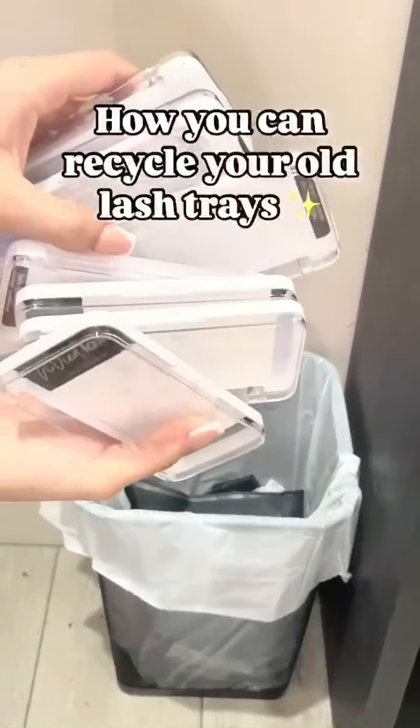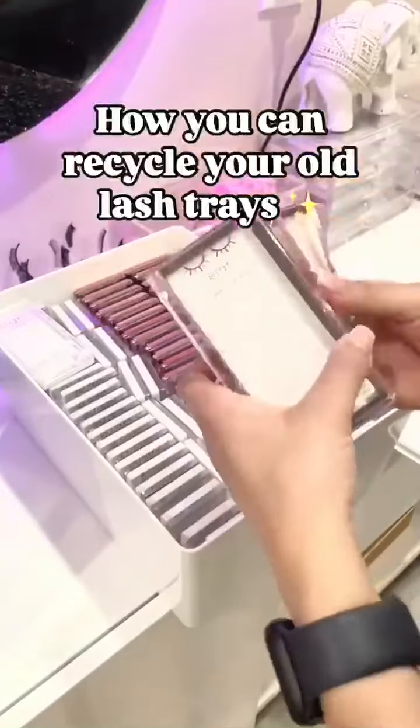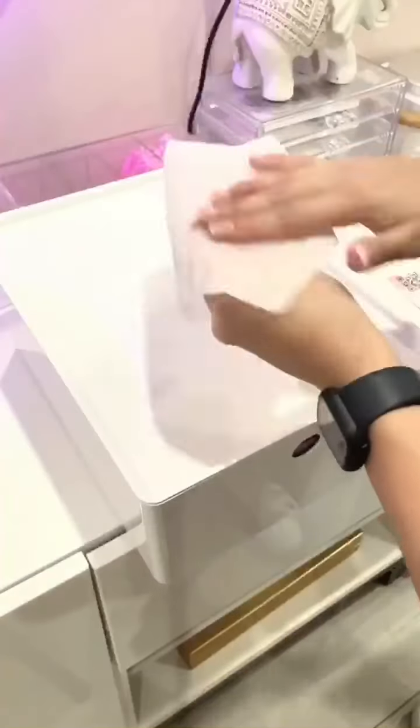Hey babes! If you have empty lash trays like I do here, don't throw them away. I'm going to show you two good examples on how you can finally reuse those old trays you have hidden away somewhere. So the first thing I do is I just take off any stickers and I disinfect it.